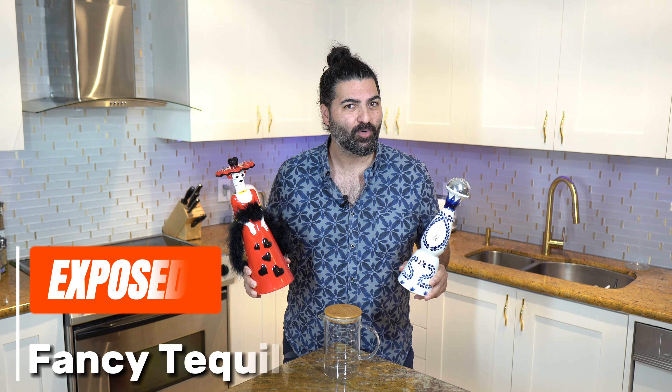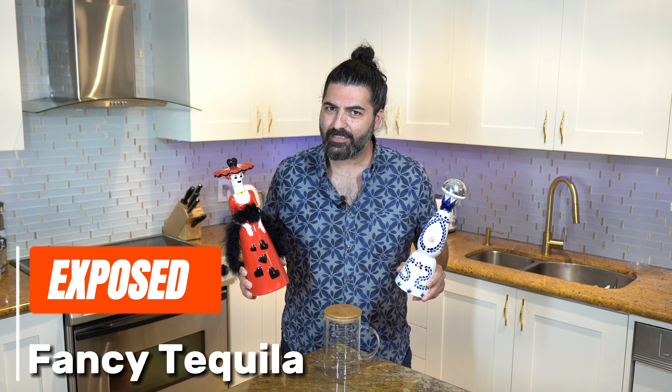Are we actually getting what we're paying for? Are they taking advantage of us? We're paying top dollar for these bottles, but we don't know what's inside. We don't know how much liquid is inside the bottle. After last week's video when I was pouring this into a shot glass and I noticed it was half empty, and after reading reviews online that multiple people are buying this bottle and opening it up and it's half empty, I decided to take some action.